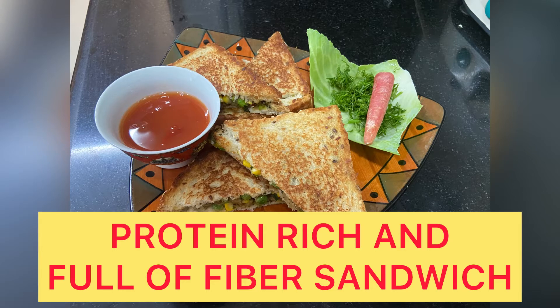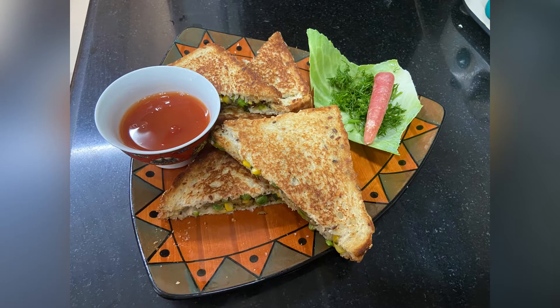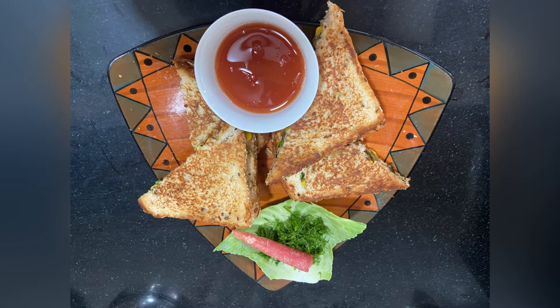Hello everyone, today we are going to make a sandwich which is rich in protein and full of fiber. So let's start.